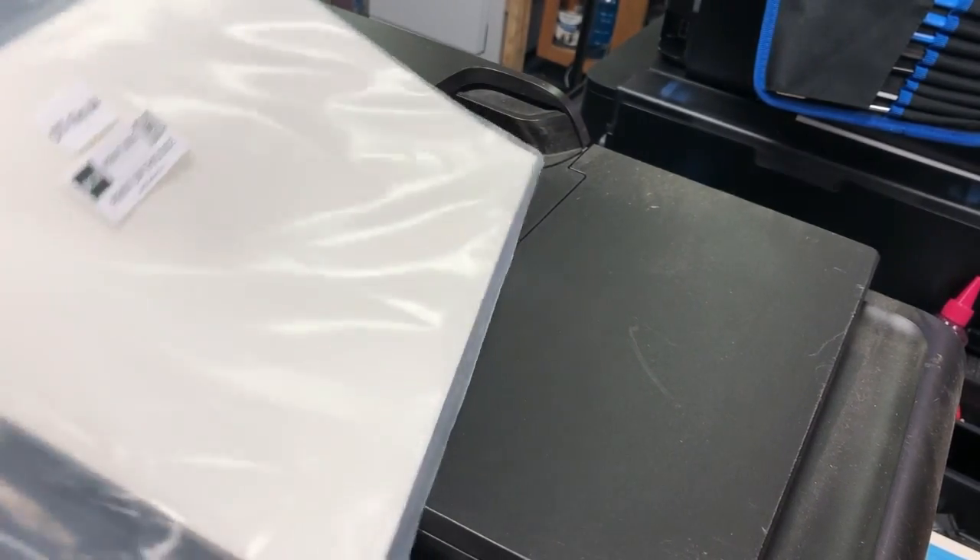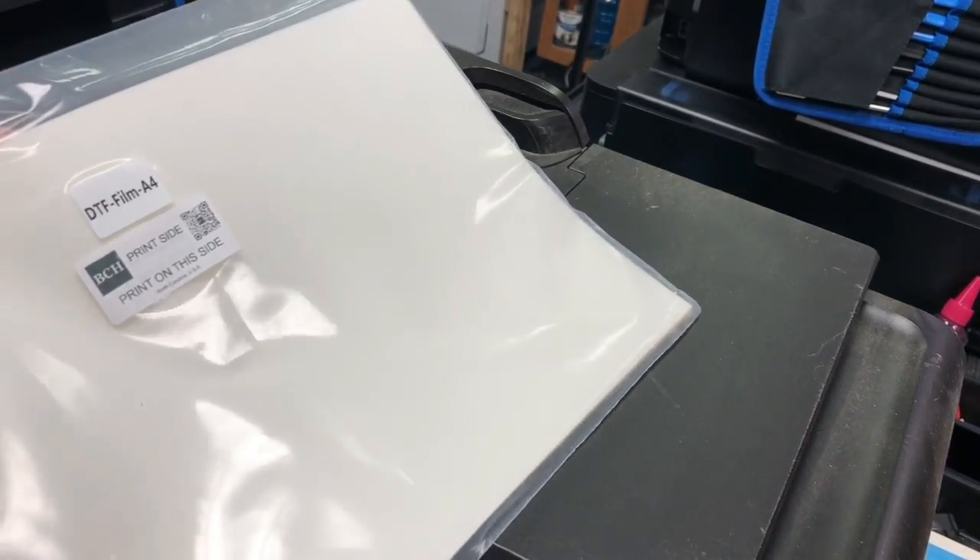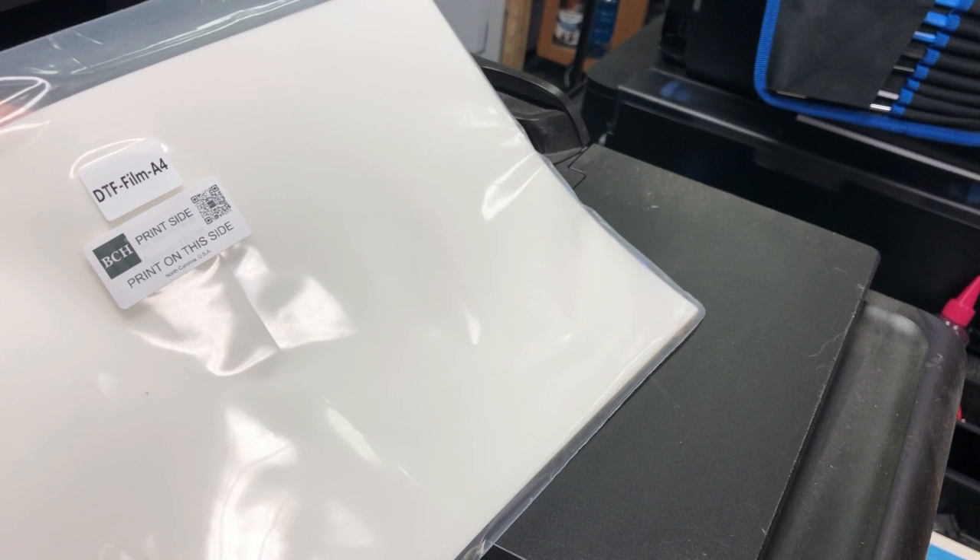Hey guys, it's Kevin. Today we're going to talk about how to determine which side is the print side for DTF films.